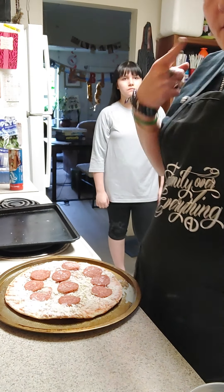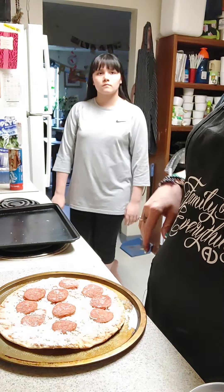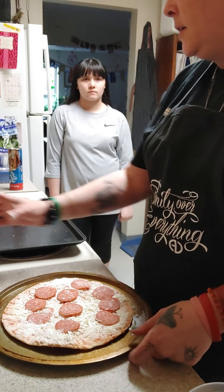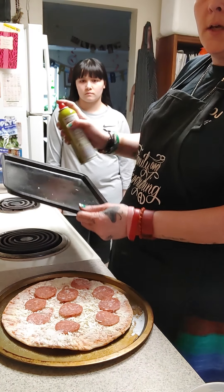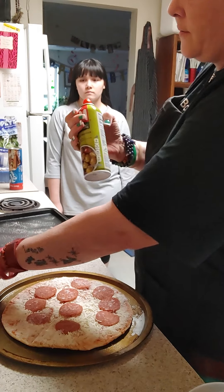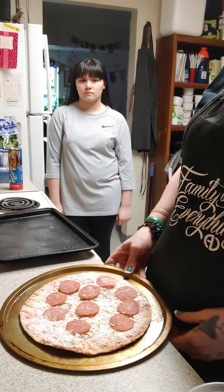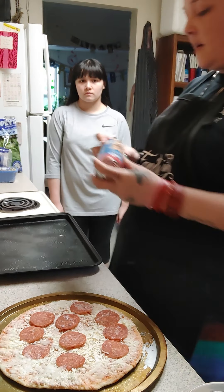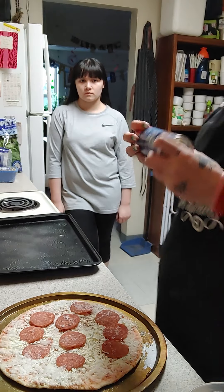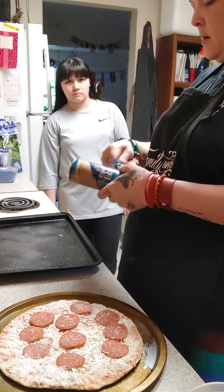Hi guys. I'm not going to show much of my face today but my hands are clean and we are making keto cauliflower crust pizza with pepperoni, and we are making Jada a homemade pizza. I'm spraying both the bottoms of the pans with olive oil spray. Jada's pizza uses the Pillsbury pizza crust and the oven is already preheating at 400.